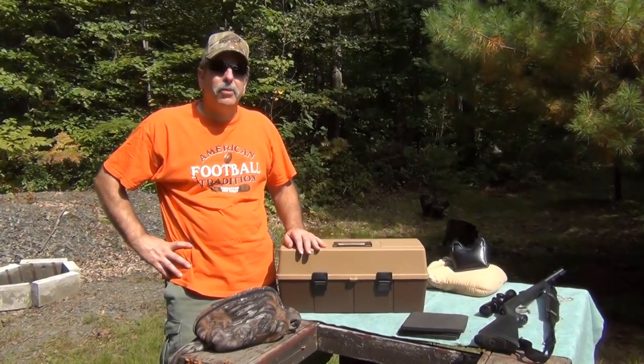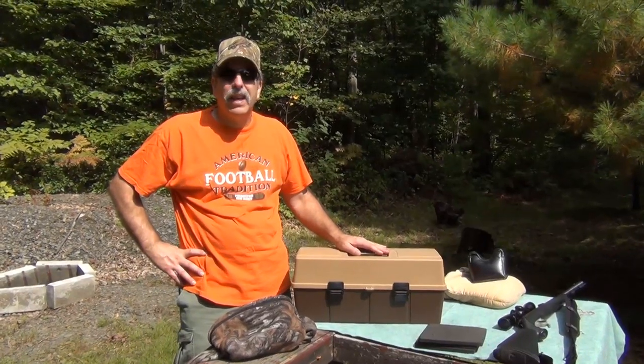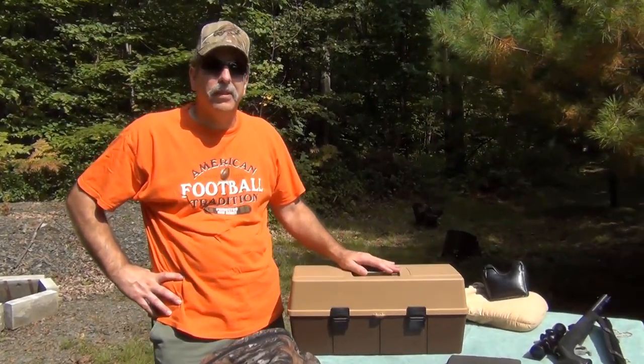But if you're thinking about getting into it, one of the things you're going to need is a nice big case like this, along with all the things that go with a muzzleloader.